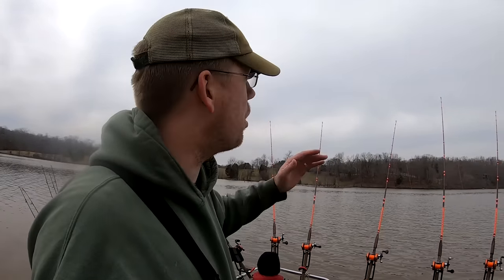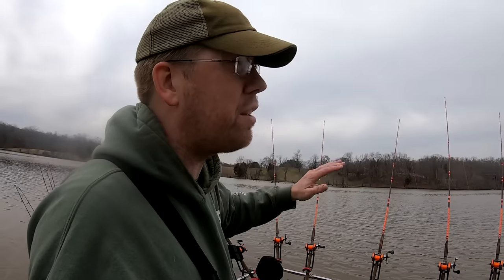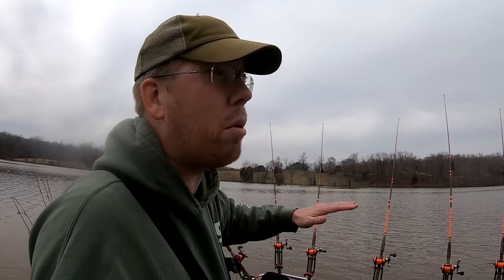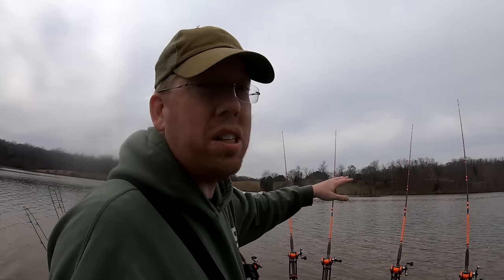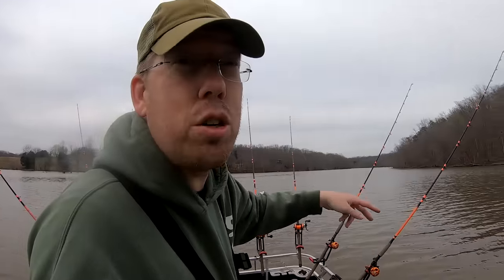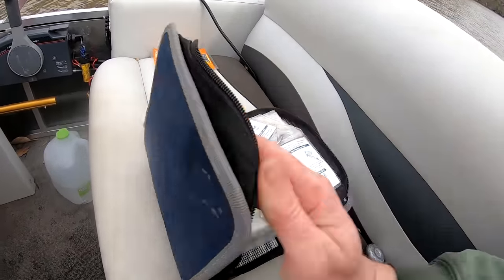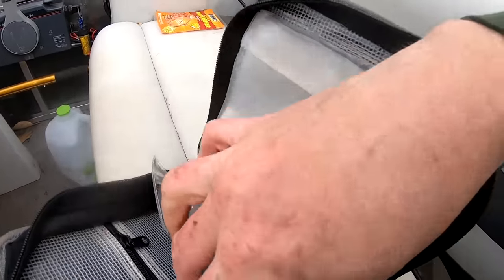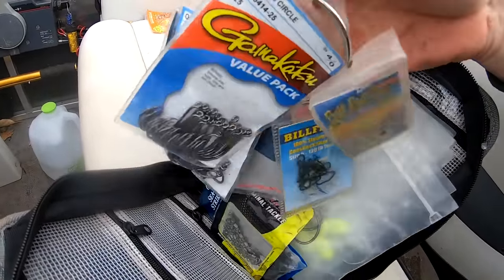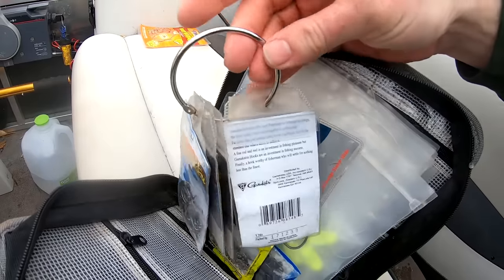Those catfish were aggressively feeding on shad, so if I don't get a bite here in the next 15 minutes, I've put my gear in the wrong place and I need to pick up and move. We're going to put the timer on, see if we get a bite. I'm going to try to rig up those other two rods while I'm at it — this little Shimano rig binder is my catfishing tackle bag. I basically take all the little components and put them on one of these little stationary binder clips.